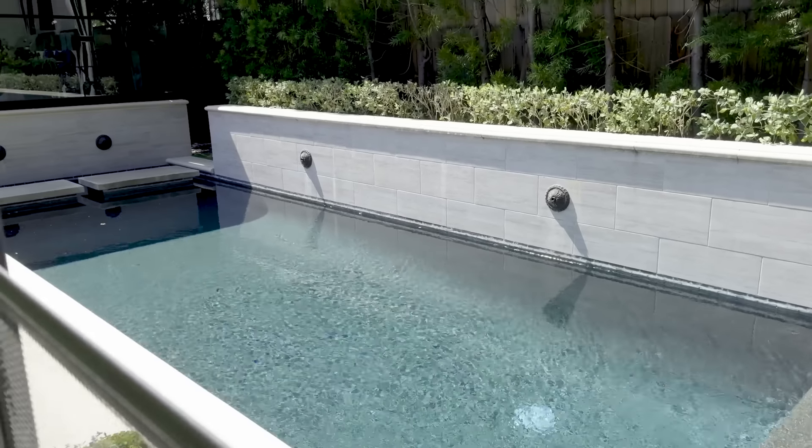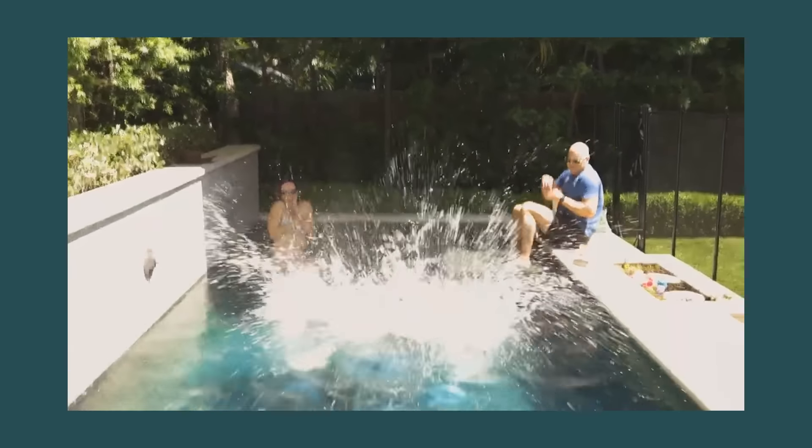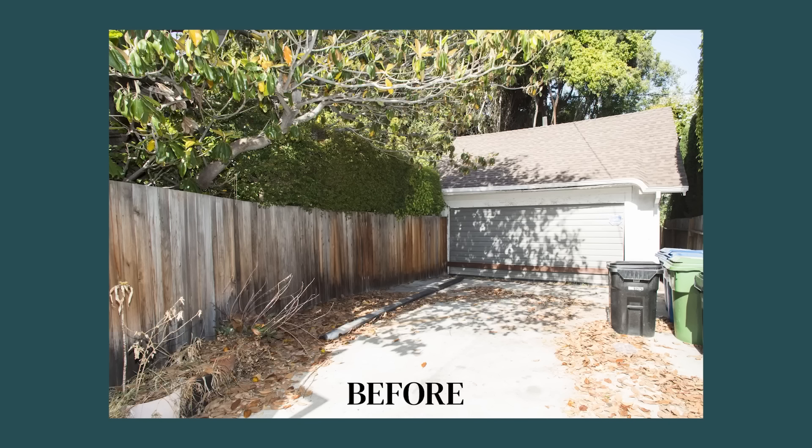We thought there was no way we could fit a pool in this backyard — it looks so tiny. But at the end of the day, when we were able to figure out the footprint back here, we were able to fit a lot. We also have the original garage, which I consider an outdoor space, by the way. It's a bonus here in California — you don't need to park cars in there. So I'll show you what I did.